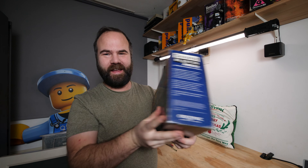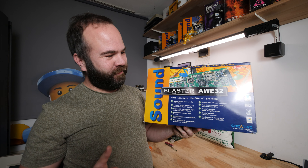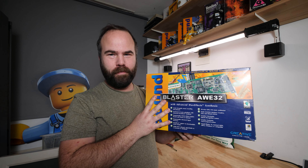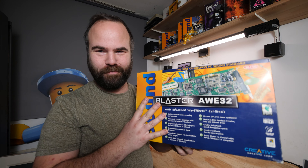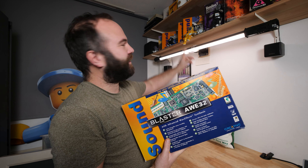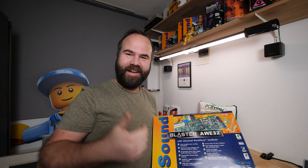This box is super big and heavy, and a friend of mine, Stitch, found it for 7.5 euros in a thrift shop. But it was not only this box — included in the 7.5 euros was my Sound Blaster Live in box, Voodoo 3, and some games.